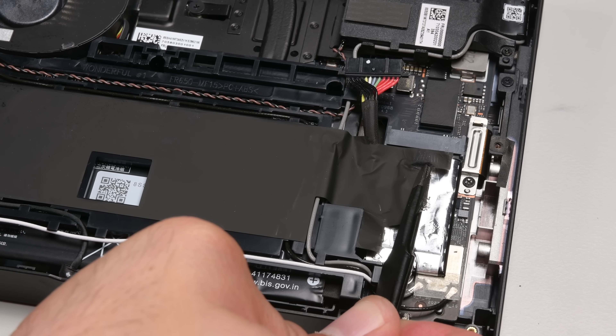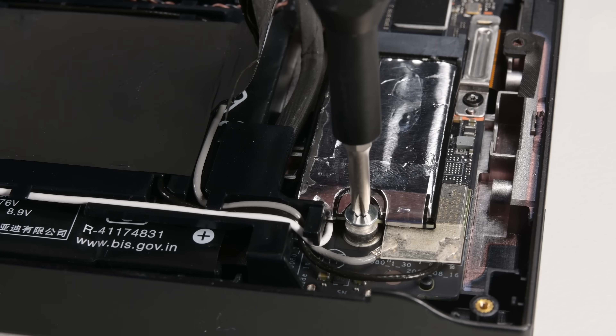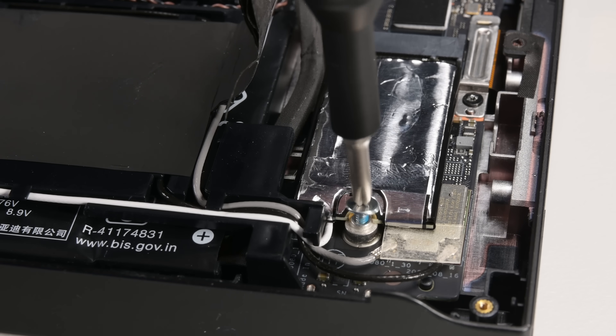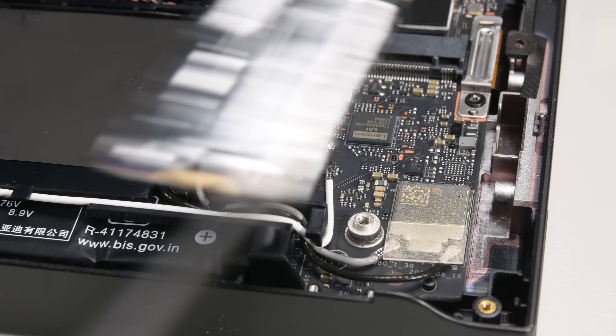There's an easily accessible M.2 drive right out in front, so I'm going to grab that first. Not only can a damaged drive be easily replaced in the Legion Go, this placement gives you the option of upgrading your storage if you find you need more space down the line.